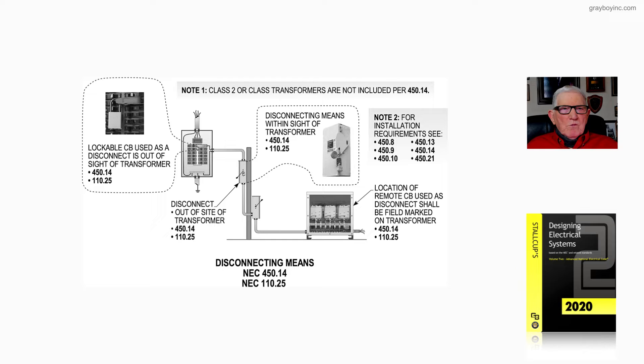Let's review the boxed-in information to the left. A lockable circuit breaker used as a disconnect is out of sight of the transformer, but it still has to have a means to lock and tag it out. You can purchase a means to place over the breaker handle that provides a means to place a lock with or without a lock being present.